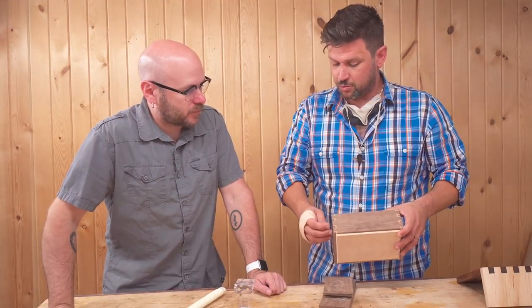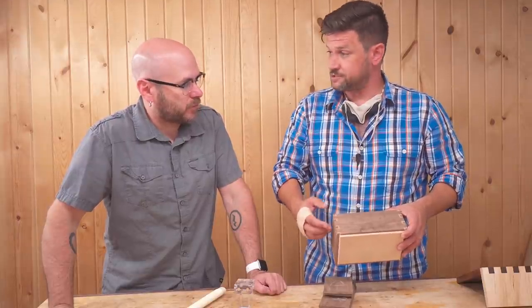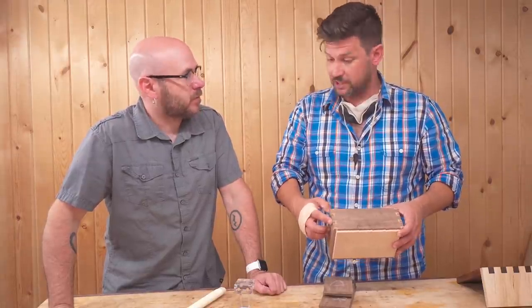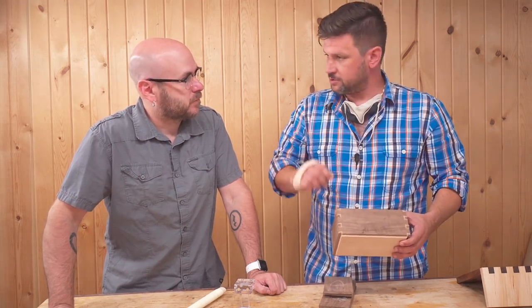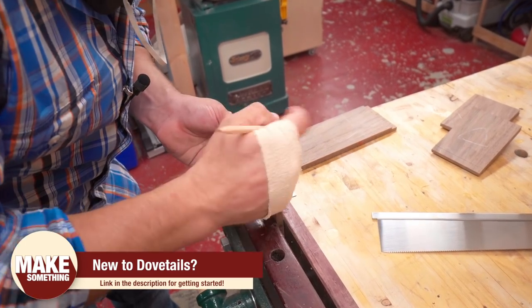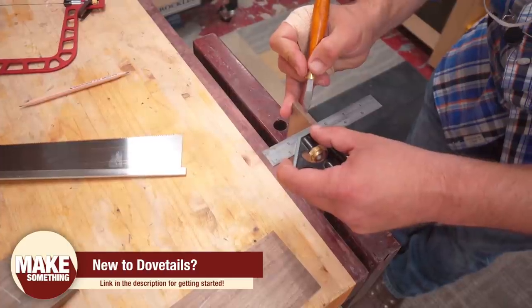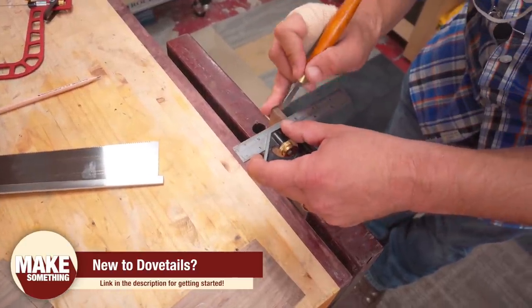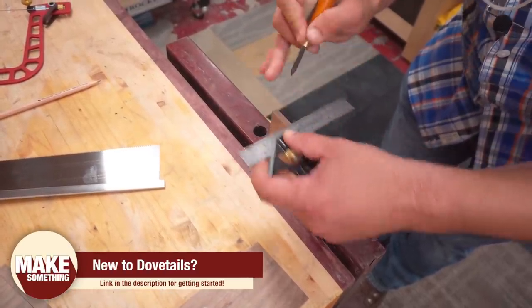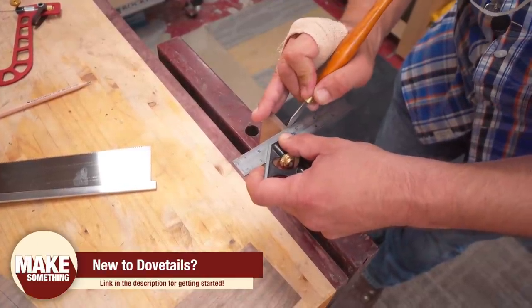Unlike regular dovetails, we want to leave our pins a little bit wider than we would normally because we're going to do it twice — we need room for the second set of walnut. A real easy way to do that: take the number of tails you want, which is three, double it to six, take the total width, divide by six, take one sixth of that, divide by two, and that's your half pins. Then we just lay it out like that.